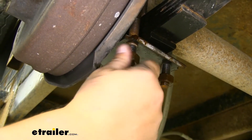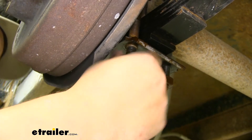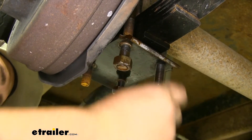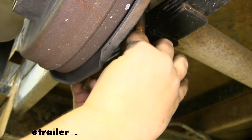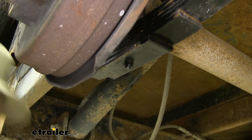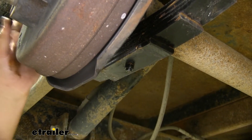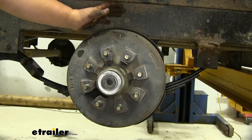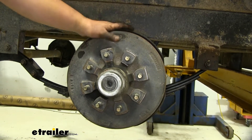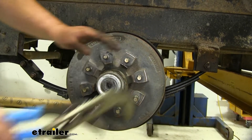We're getting our hardware off of these U-bolts and you're going to want to do this for each side on any axle you're replacing. At this point you'd want to save your U-bolt and bottom plate, but in our case we're getting new ones so our old ones will not be reinstalled. I had previously said we were going to remove our leaf springs and drop our axles down, but we're actually just going to take off our old hub assembly — it's going to be a lot easier and a little bit cleaner.